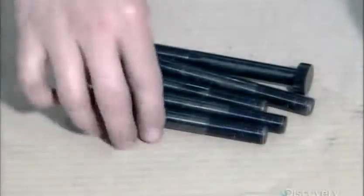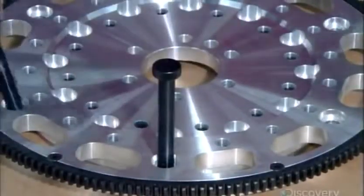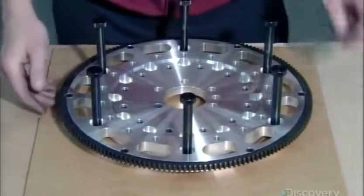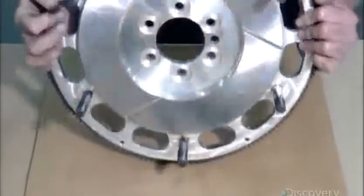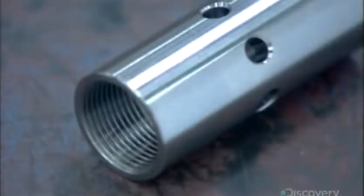These bolts will anchor the clutch assembly to the flywheel — they're called stand bolts, and there are six of them. Titanium cylinders are sculpted to act as stands for those bolts. Titanium is strong and lightweight, which is important because of the huge amount of energy the clutch must transfer.